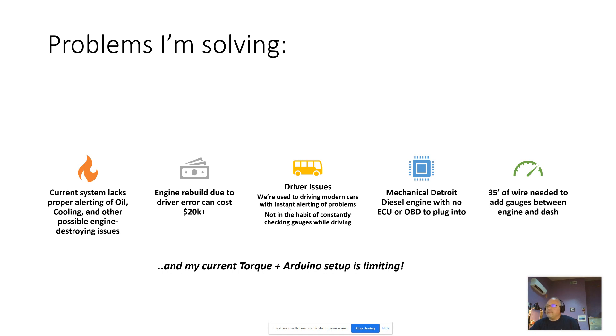As drivers, my wife and I are used to driving modern cars where the dashboard lights up and makes noise and tells you if there's a problem. Neither of us is really in the habit of constantly checking the gauges while driving. The old mechanical Detroit doesn't have an OBD port that we can plug in for an app like Torque or RealDash. And if I want to add instrumentation, I've got 35 feet of bus between the engine and the dashboard to negotiate.